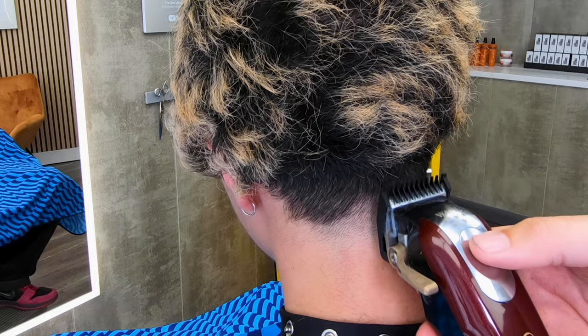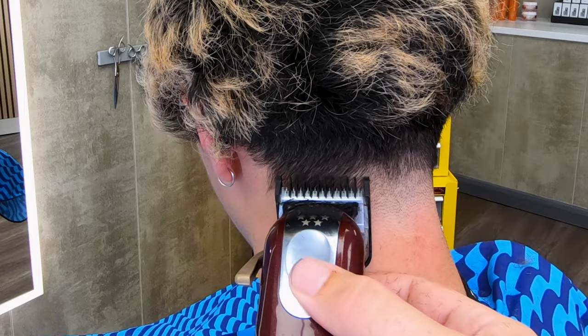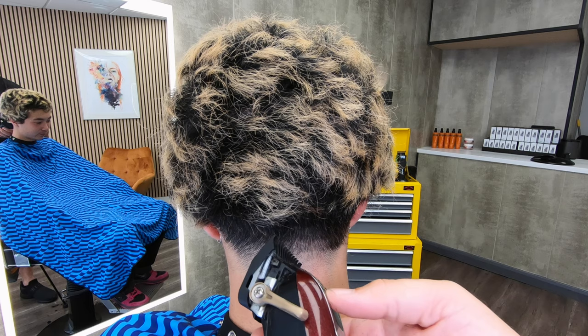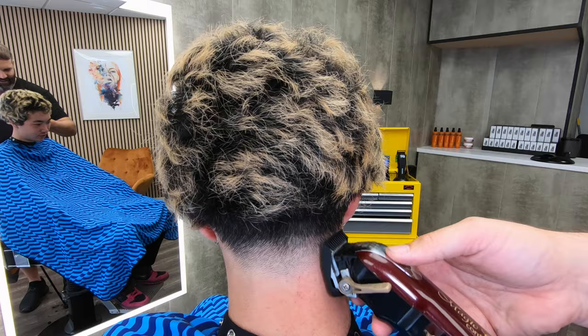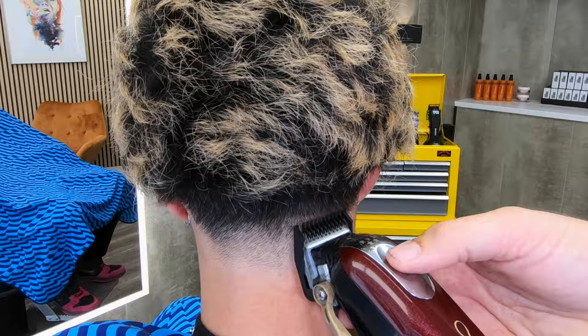So now with the number one guard on, slightly higher again — not much higher, just a little bit. But remember, we need to blend into where that number two was, just around about the occipital bone, which was where I had that low line earlier. You can see the pattern forming here. Now I've got the lever down on the one — we're getting slightly longer. And it is beginning to start to look like a taper; it's starting to look like it's blending in from nothing into something.